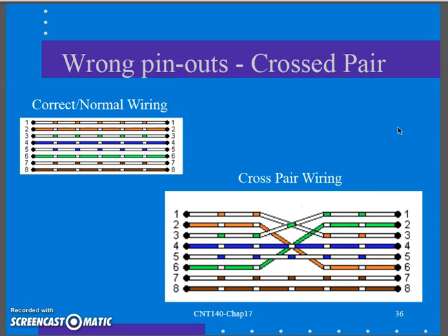This is actually the pinout for a traditional crossover cable. If you wanted a crossover cable, that's good — but we're looking for everything to be straight through in our horizontal cabling, so this is a problem. It's easy to do, especially if you punch in the patch panel as the B color code and over at the outlet end you accidentally use the A color code.